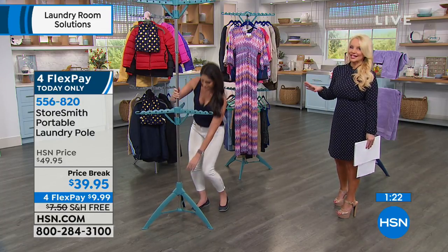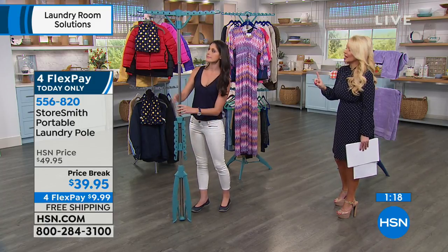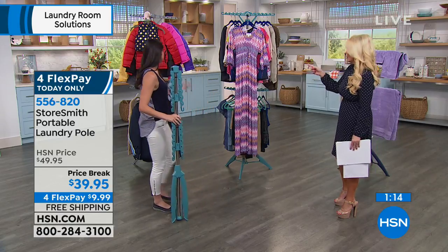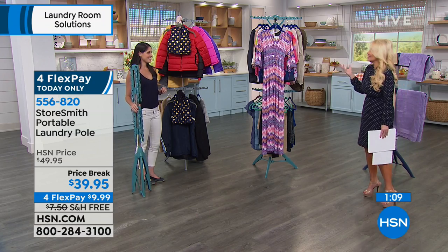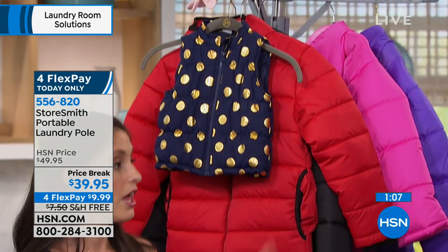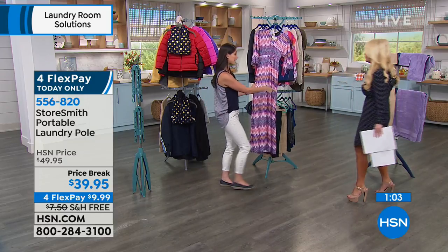We're doing this at $10 off — it's under $10 on your charge card. We have a couple colors too. This is the teal, and we also have gray. The colors are the icing on the cake, but it's nice to have those two options. And we also have navy as well.